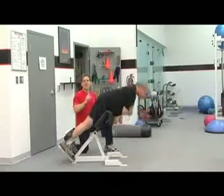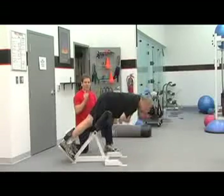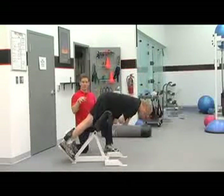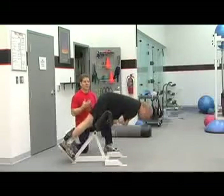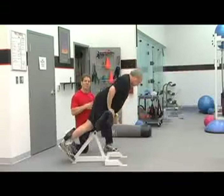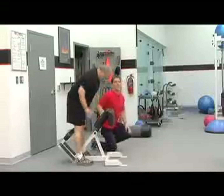This is working the low back a tremendous amount. You might feel some glutes, some butt muscles, also hamstrings — the back of your legs. But the main emphasis, or where most people feel it the most, is in your low back.